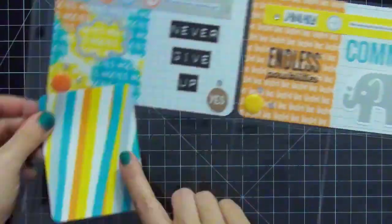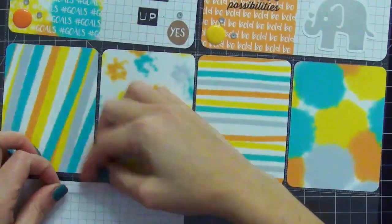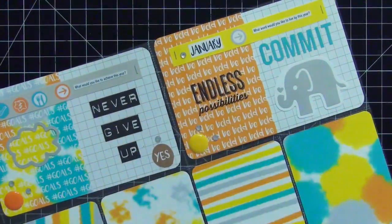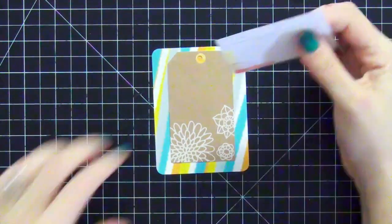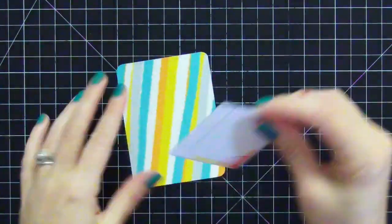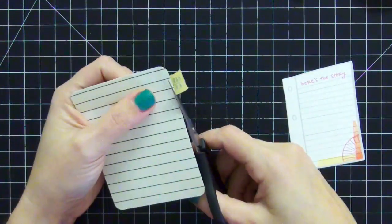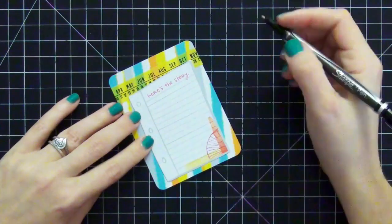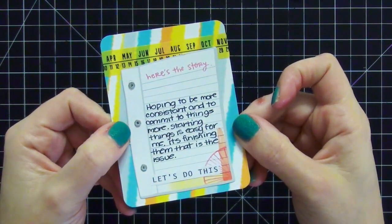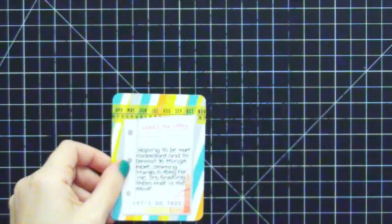I'm putting in all the remaining cards so I have a pattern to follow. The next card has beautiful loose watercolor strokes — I use the ephemera piece that says 'here's the story' and lay down some washi tape from the kit to ground the ephemera. I write a little journaling about what I hope to achieve this year and my goal-setting thoughts. I added a sticker at the bottom that says 'let's do this,' also from the kit, then add an arrow and consider that card done.